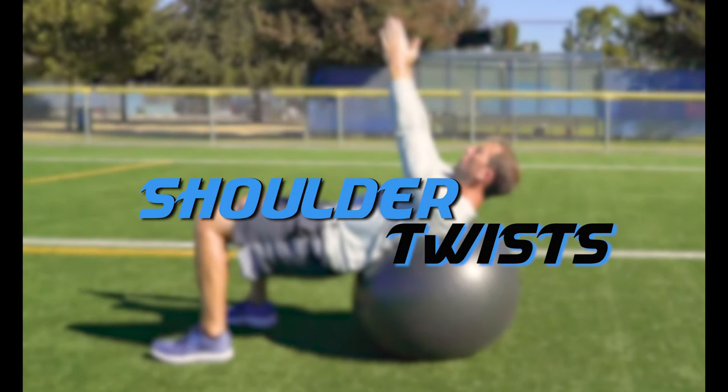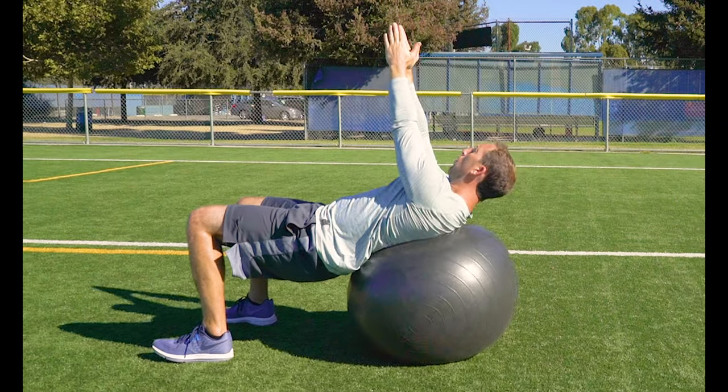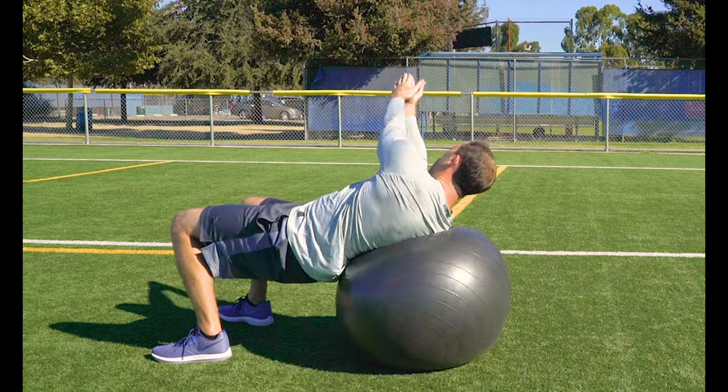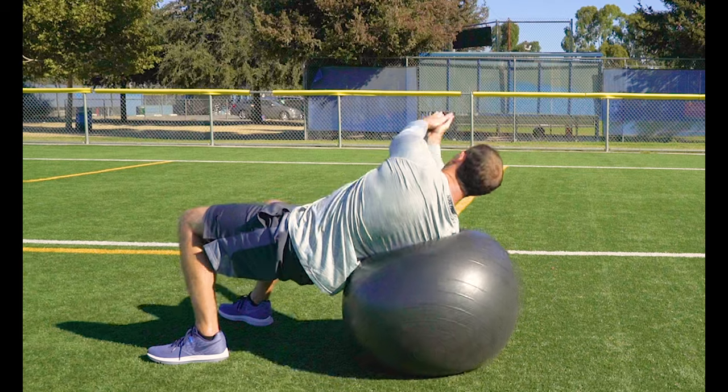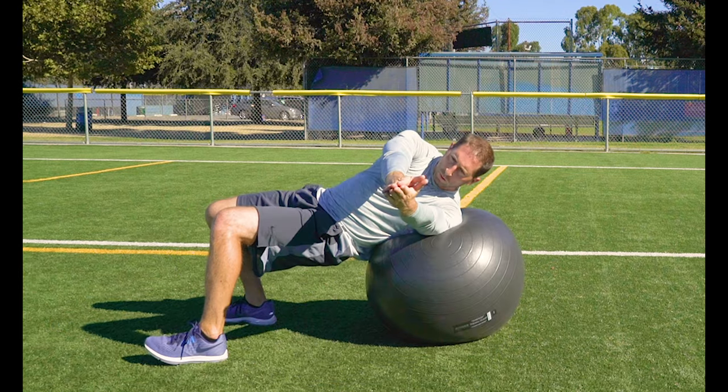Shoulder twists. Start in the same position as crunches. This time, put your hands together straight out in front of you. Twist your shoulders and rotate your hands from one side to the other. Make sure to keep your hips straight and don't let them drop or rotate with your shoulders.